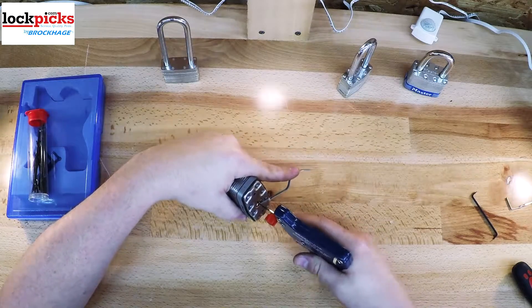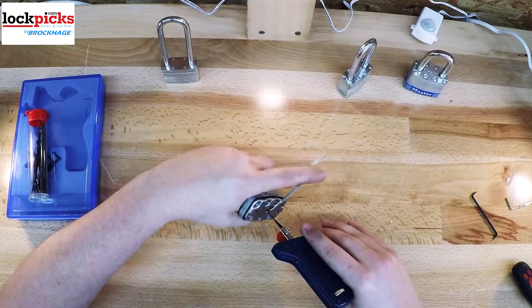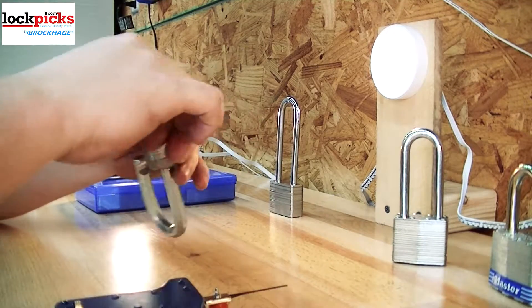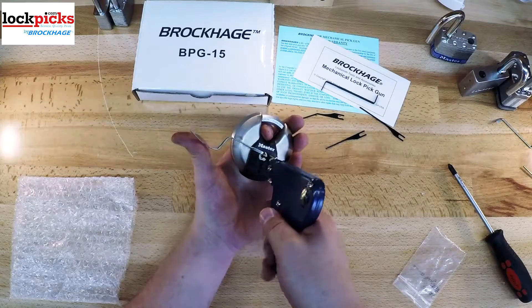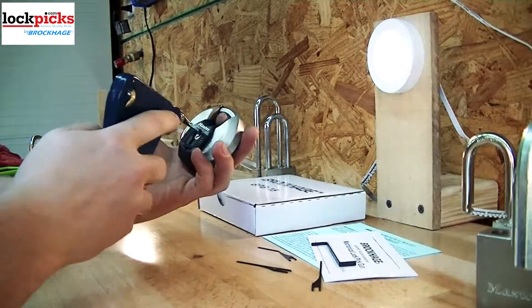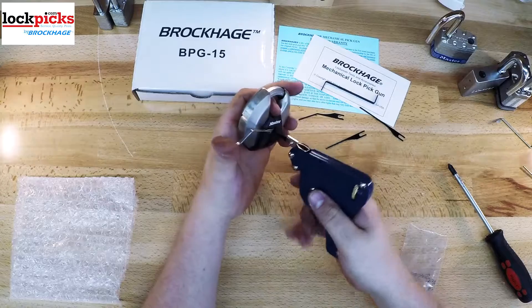That way you can see how the pins respond to it. Once you get a good feel for it, add a little more tension, or a little less depending, and pull the trigger repeatedly until you feel the pins unlock. If it isn't working, reset the pins, adjust the tension, and try again. This time, pull the needle out just a little bit, or angle it up or down just a hair. This will allow it to hit the pins a little differently, but still in the same motion. Using this method, you should be able to unlock most locks, as you can see in the video.